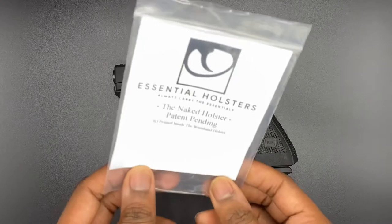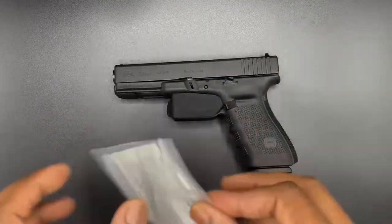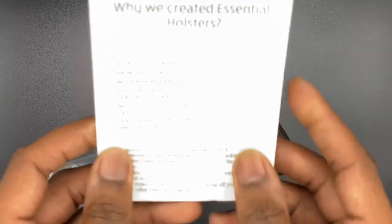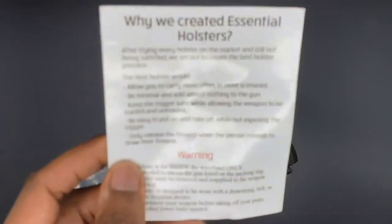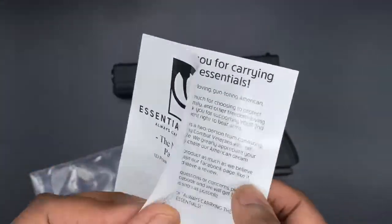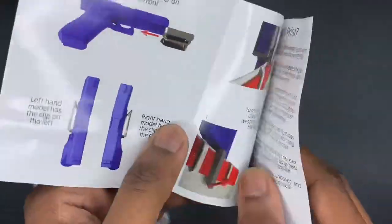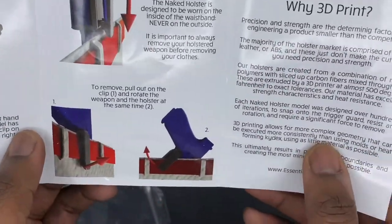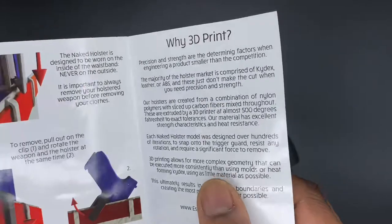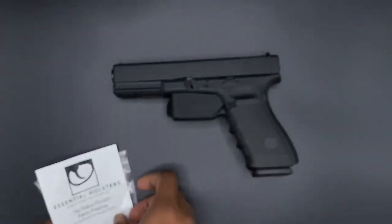And it comes with your little paperwork. Let me try to take it out — that light is shining on this thing. They show little demonstrations of other ways you could put it inside your pants. I have mine tucked on the inside, you wouldn't even know it.